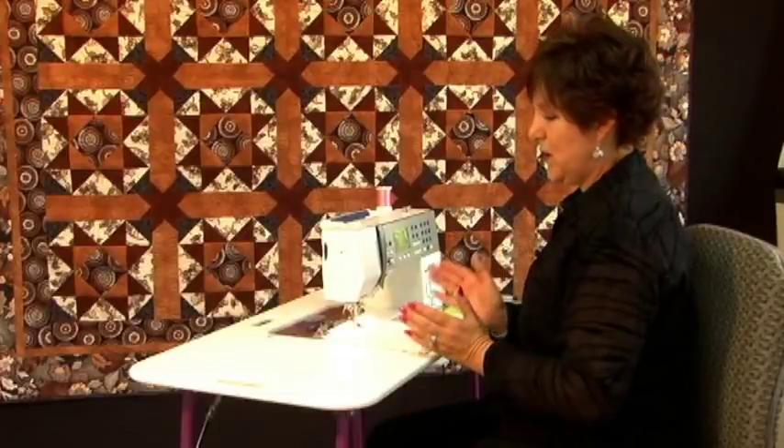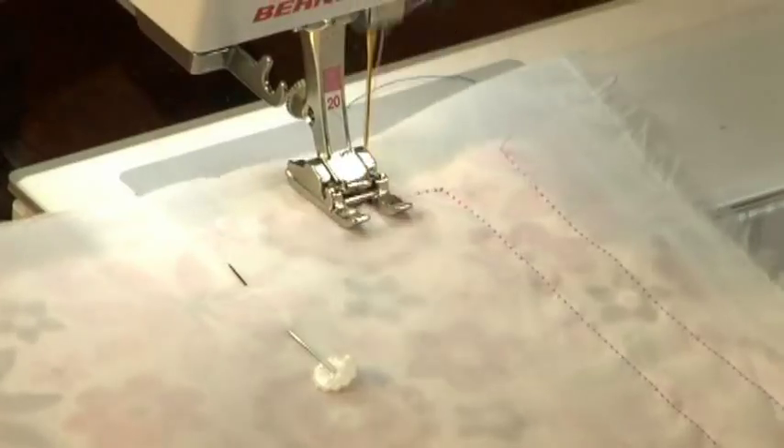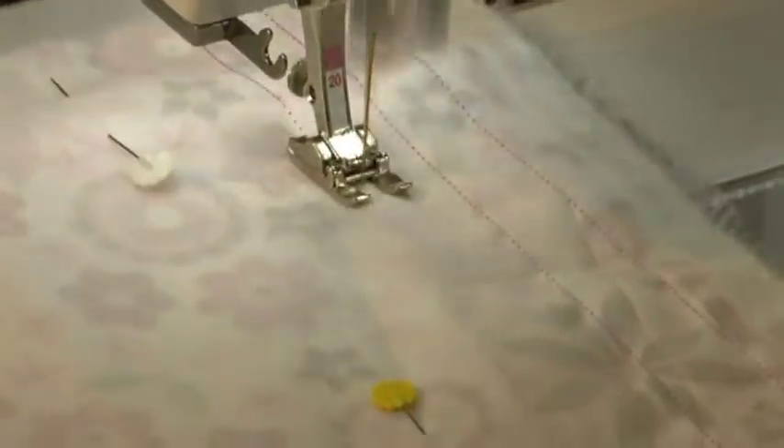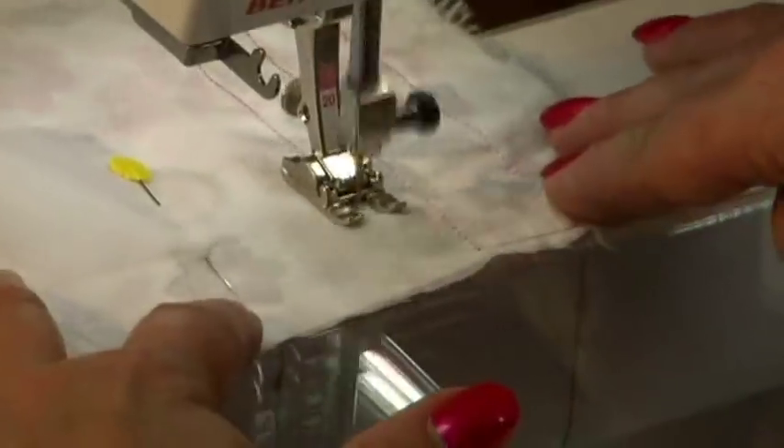Now you can tell this is a little bit wonky but truly it's not going to matter a bit, just so long as it's not really wide and really narrow. So you can just go back and forth like this.